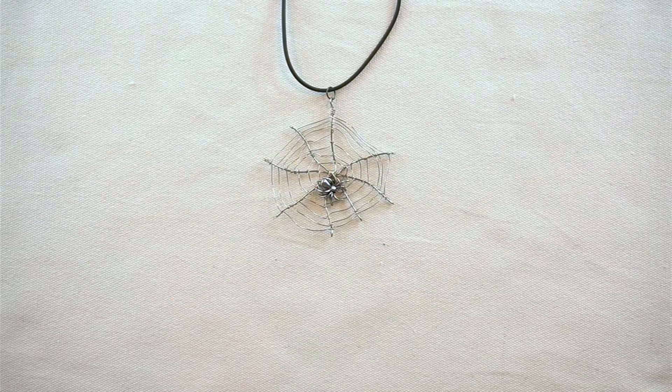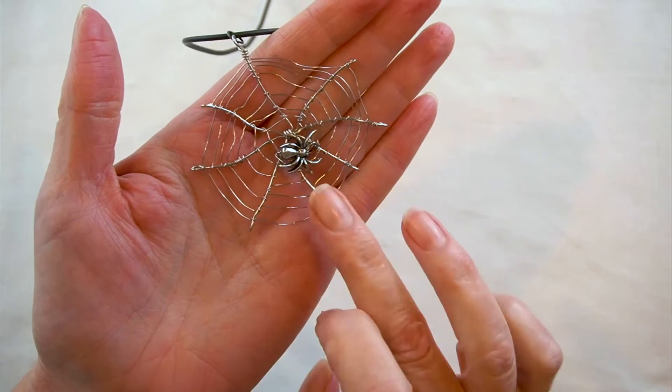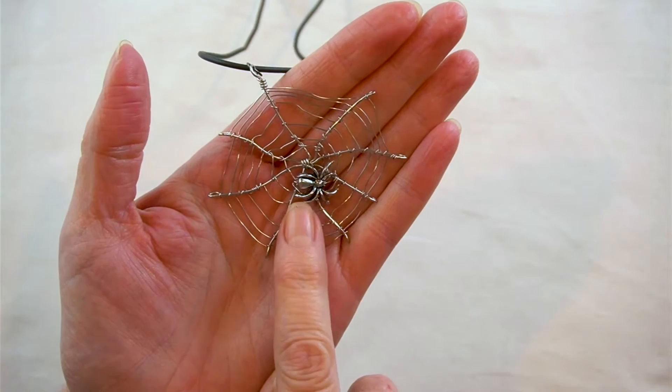Hey everyone, it's Carol here. It's Halloween week, so I thought I'd show you today how to make this spider on the web pendant. This is just made with a spider bead which I had in my stash — it's 15 millimeters — and some wire, and it's put on a rubber cord.